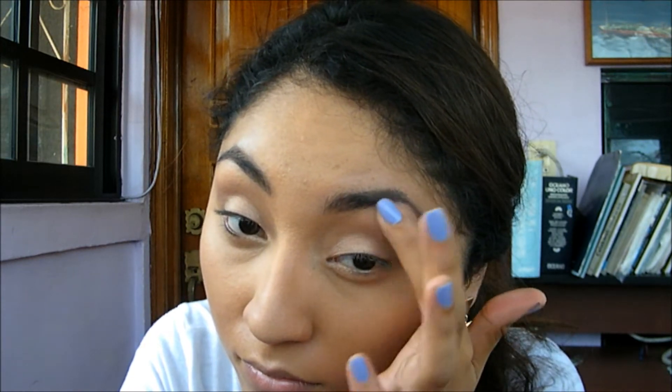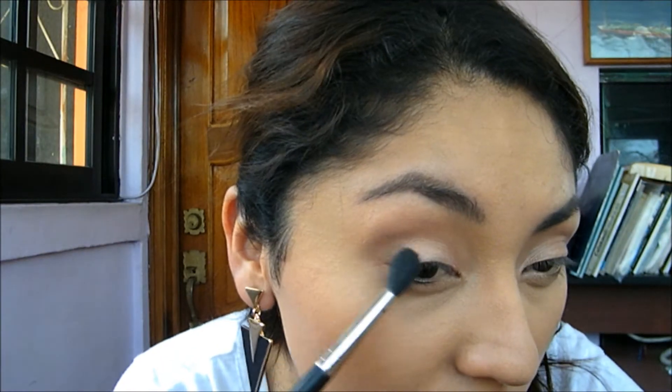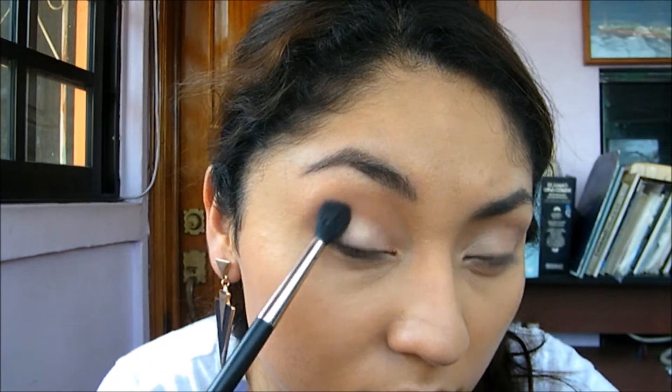For my brow bone I'm using the color White Chocolate, which is a matte color — perfect when you've already used a shimmery eyeshadow like I did. Now for intensifying the look I'm using Milk Chocolate and applying that to the outer part of my eye, blending it all over.